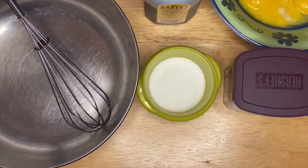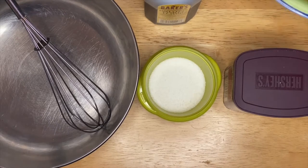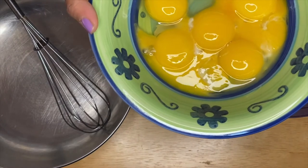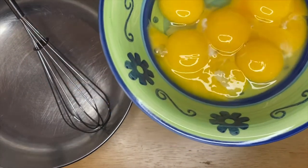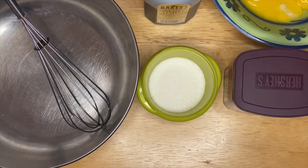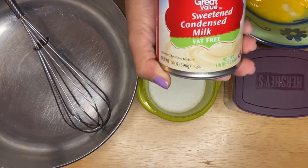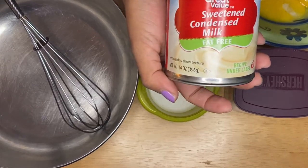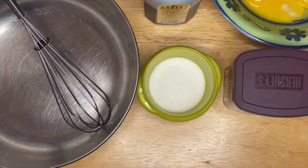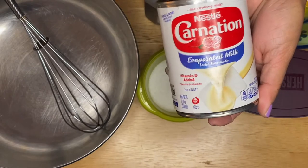Hi guys, welcome to my channel, this is Anna. We're going to make a beautiful chocolate flan today. I have eight egg yolks right here — I separated the yolk from the egg white. These are large size eggs. I'm using a fat-free condensed milk, 14 ounces of condensed milk.